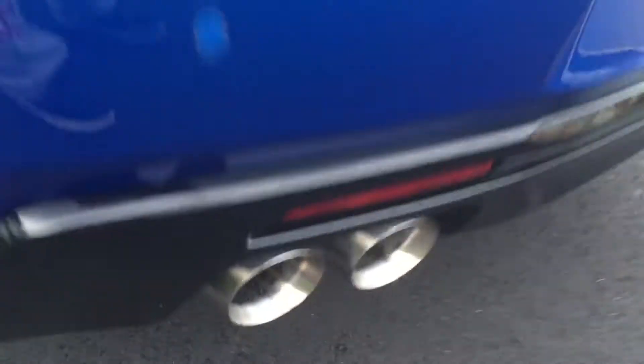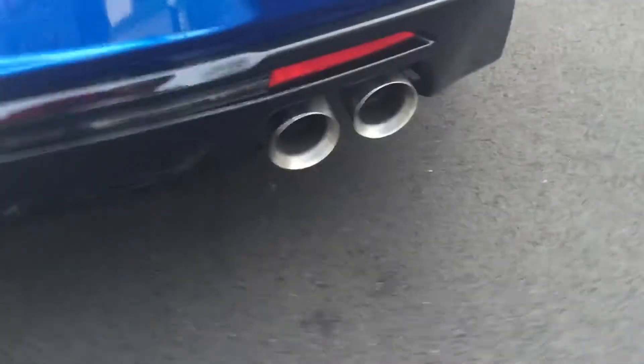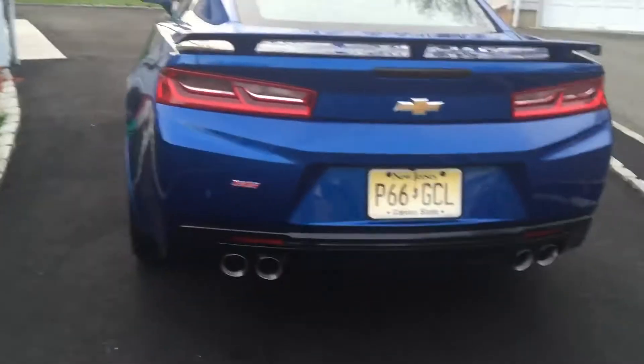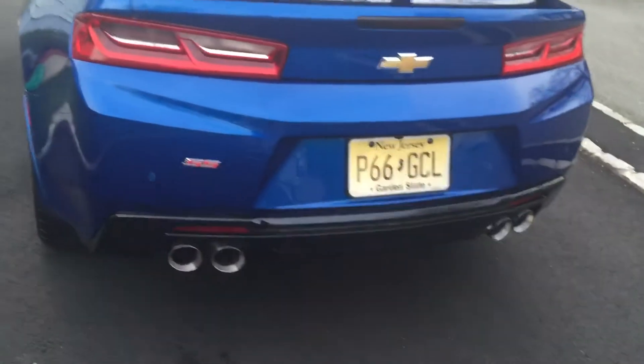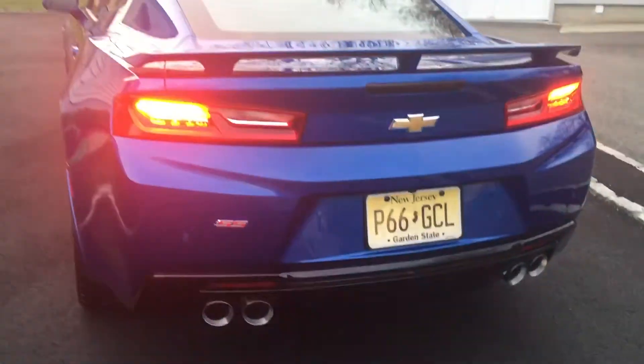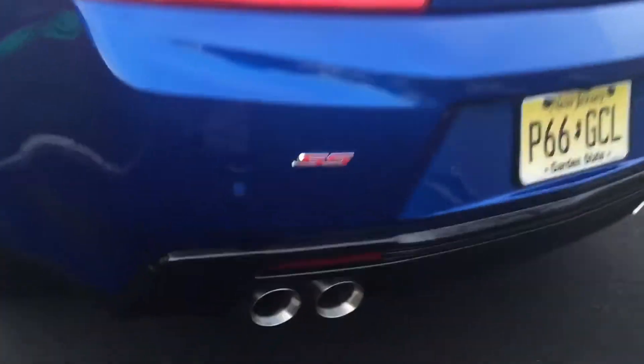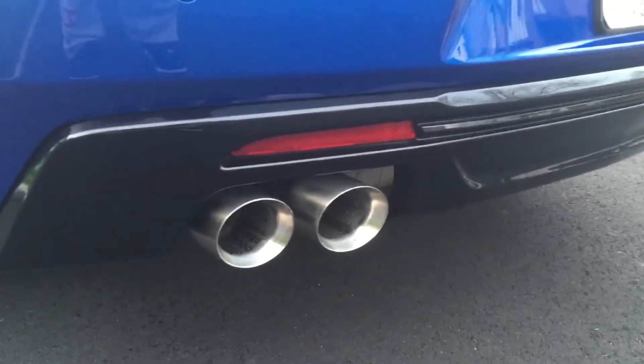They're shining — they were so dirty. Let's see what happens when we start this car up, if it smokes or not. Right now it's in tour mode, make sure that valve blows.